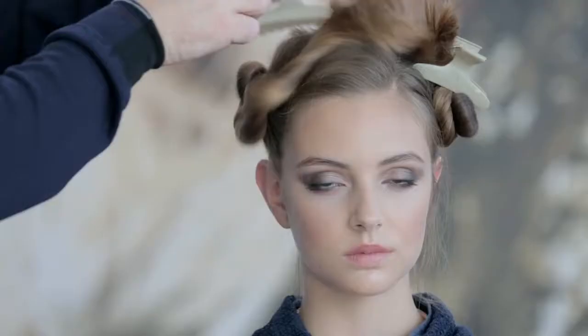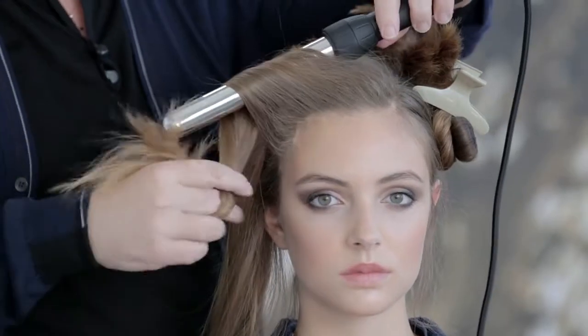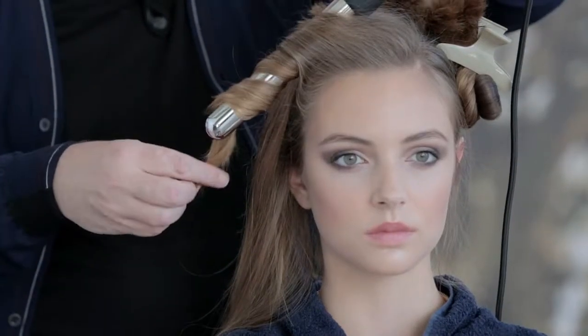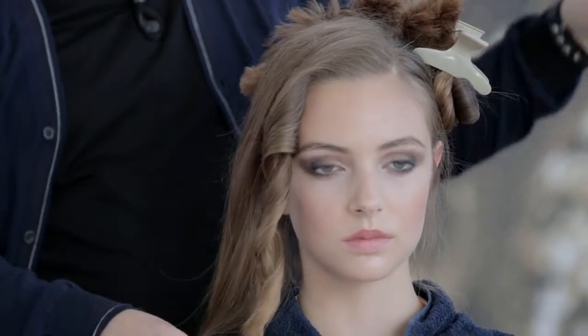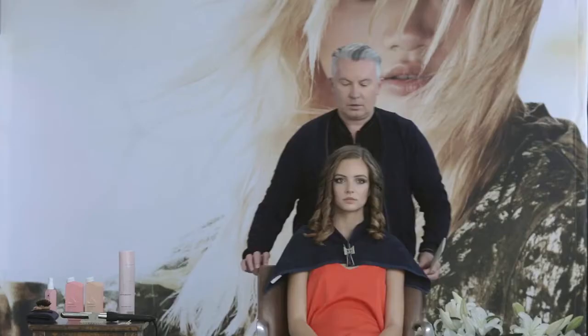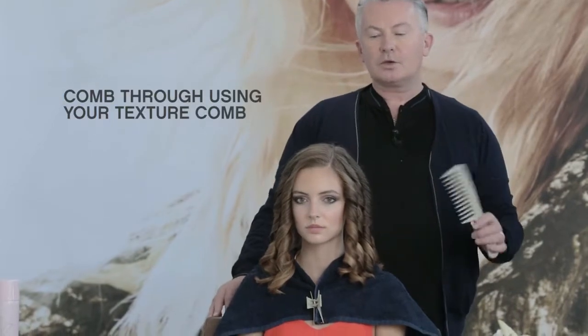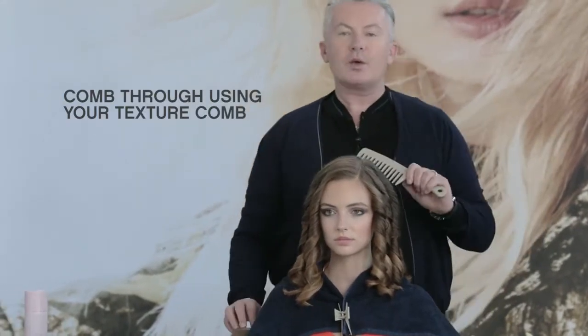Use a medium sized curling iron and wind back and away from the face. After the hair is cooled, use your texture comb and comb back and away from the face.